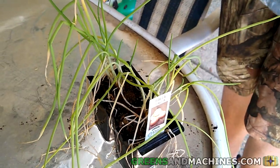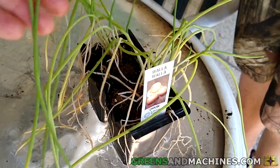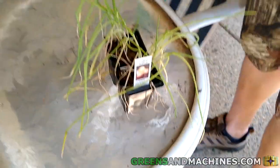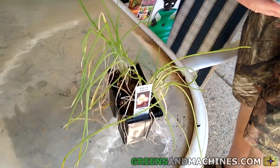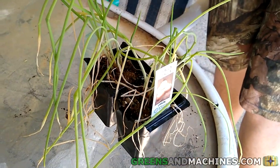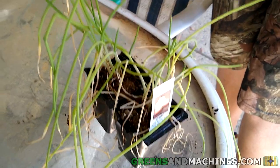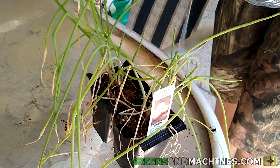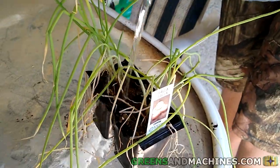If you buy onions from the nursery, more than likely you'll get them in a flat like this. The spacing here is way too crowded to transplant directly into the garden, so we're going to have to gently separate them in order to appropriately fill the row. Before we start, we're going to water down the onions before removing them from the flat — this makes separating the plants a lot easier.